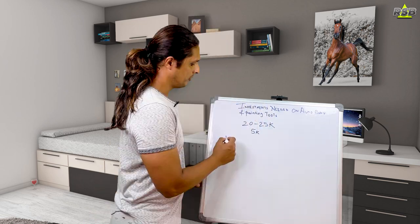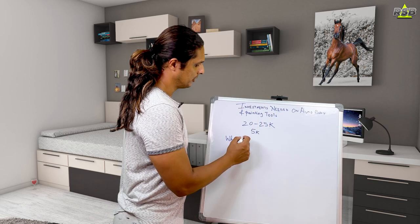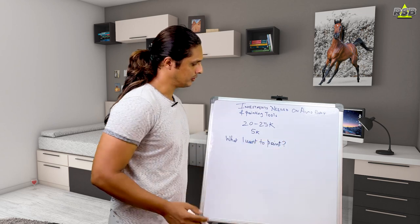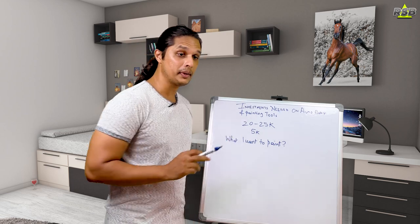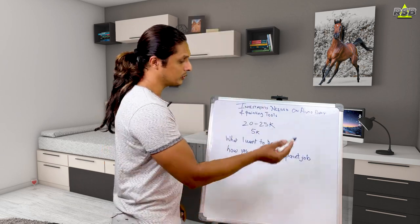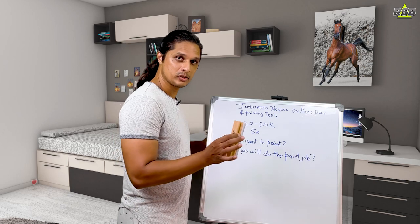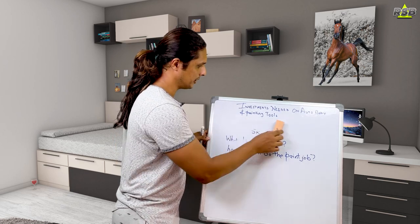When looking for investment on tools, there are a few things to keep in mind. The first question that should arise in your mind is: what do I want to paint? Do you want to paint the whole car, the whole bike, or just some small parts? Once that is clear, you can ask the next question: how will you do the paint job? There are two ways — the proper technique and the shortcut.